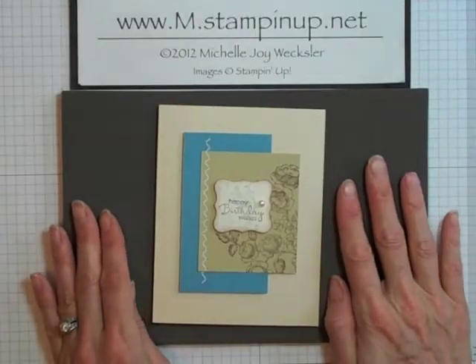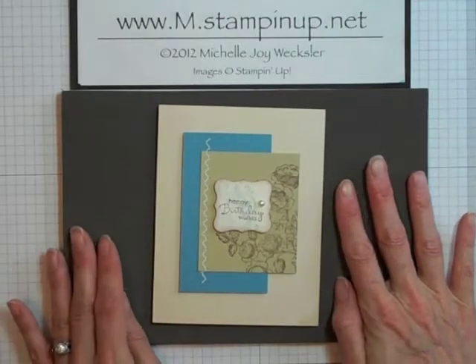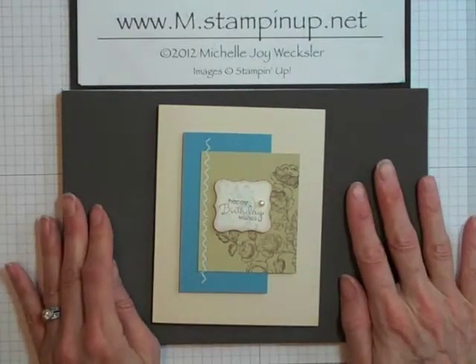Hello Stampers! Welcome to the Craft Room. In this video I'm going to show you how you can use your paper piercing tool to create some great faux zigzag stitching on your cards and paper craft projects.